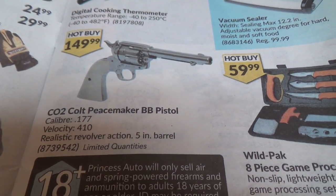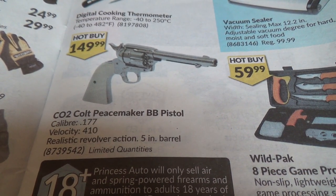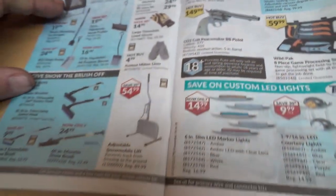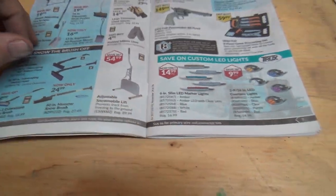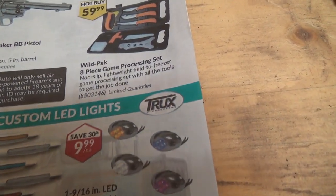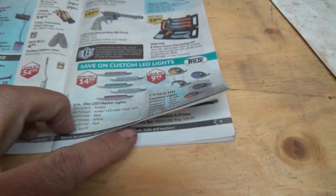$150 for a CO2 Colt Peacemaker BB pistol — 410 feet per second velocity. That's pretty good, kind of neat to have as a replica. A bunch of snow stuff — I don't want to be looking at that. Wild Pack 8-piece game processing set — don't need any of that either.